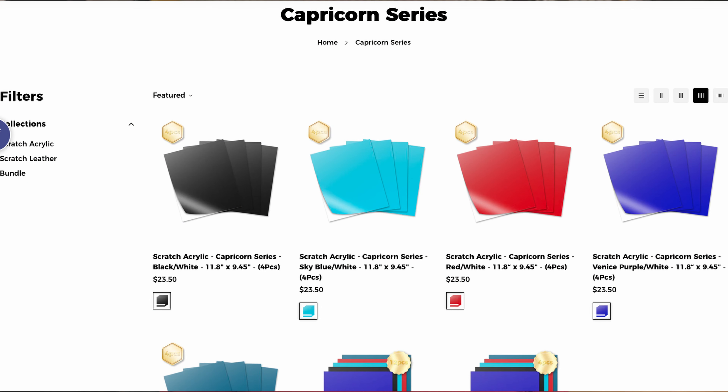Fair warning — they aren't the cheapest. A pack of four is around $23.50 plus shipping, and for that you're getting four sheets that are about 12 inches by nine and a half inches. They aren't huge sheets, but if you buy them by the dozen they drop to around $5 a sheet, so you can get discounts in bulk.